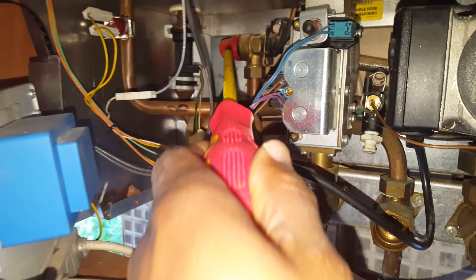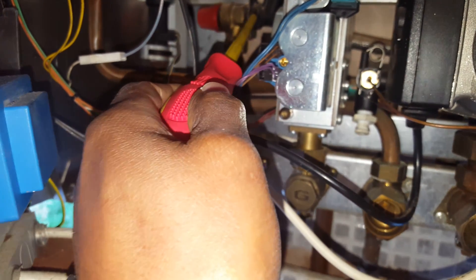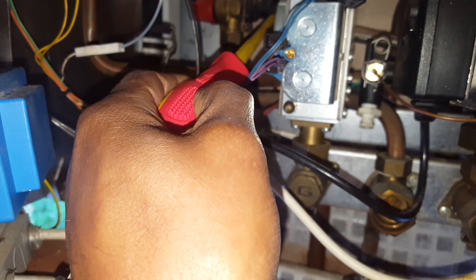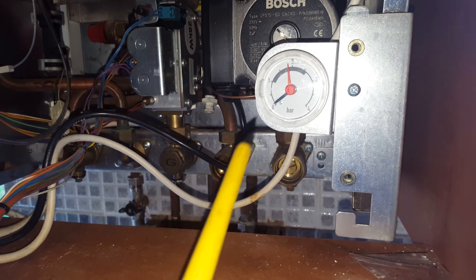At the back there, we've got the pressure relief valve — that red thing there, that's a pressure relief valve. That's a connecting pipe going from the back of the pump. We've got the pressure gauge here.